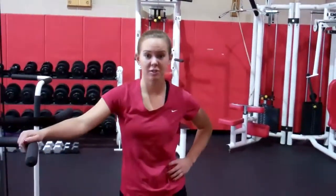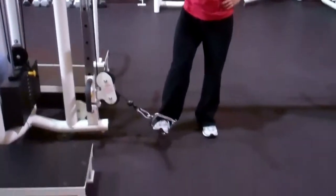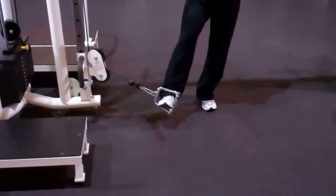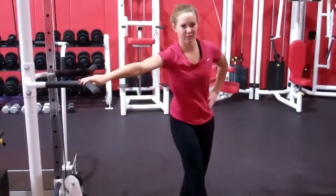This is what we're going to use for adductor in the weightlifting room. Obviously the bands are better, but this will do for here. You just come across like this — it's called adductor, abductor, ABD.